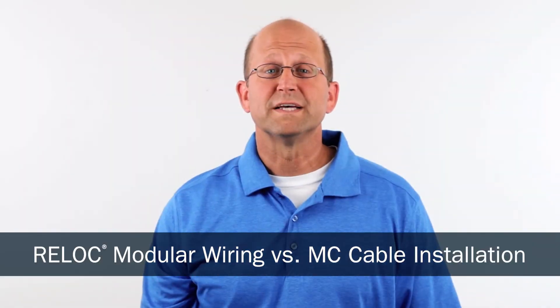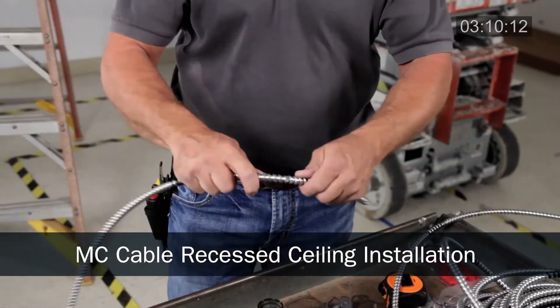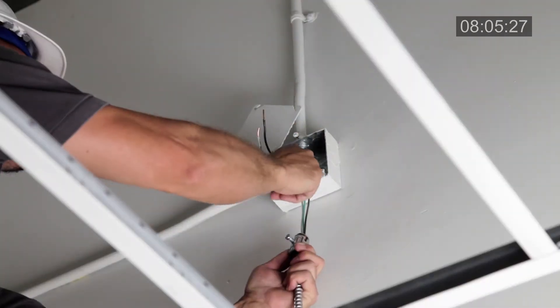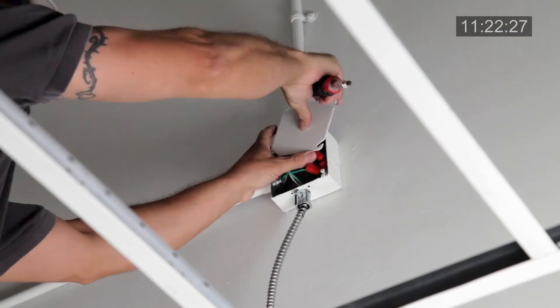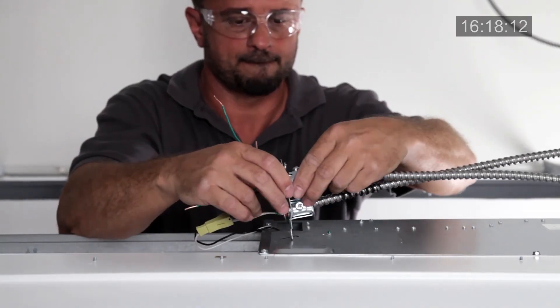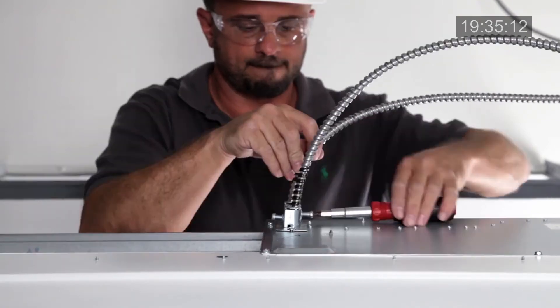Let's look at a recessed ceiling installation and how ReLock compares to MC cable. As we watch all the steps for installing MC cable, we see there are many. Multiply this times two for each cable. Now we are ready to start wiring each fixture where seven wires and three wire nuts are used to terminate. We can see why MC cable is labor-intensive and extremely repetitive. The typical time to install a fixture wired with MC cable in a recessed ceiling application is 20 minutes.